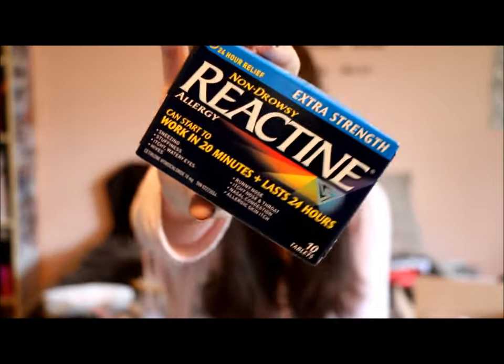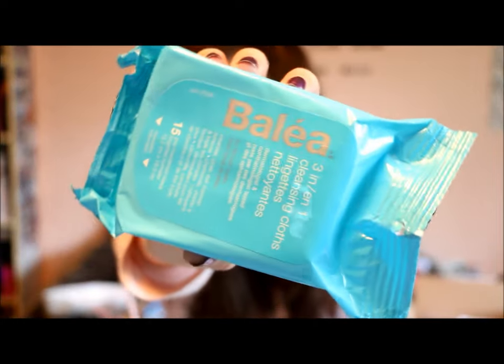From Superstore I got the Reactine for Allergies, Extra Strength, Non-Drowsy. I usually get the ones in a red box but they were all sold out. And my mom bought me some Balea 3-in-1 cleansing cloths because I always constantly need makeup wipes.